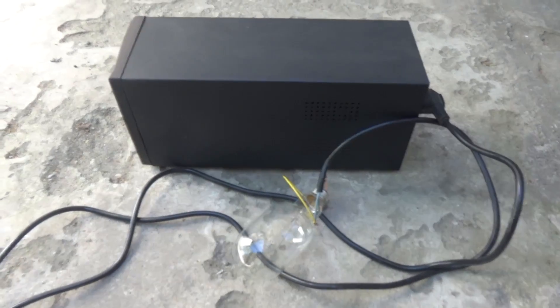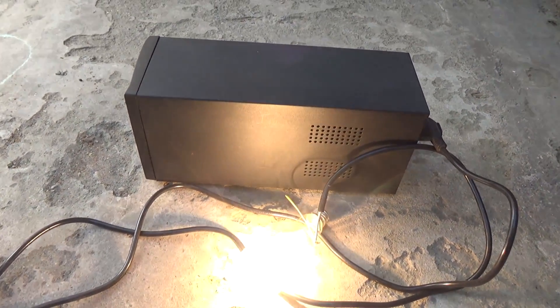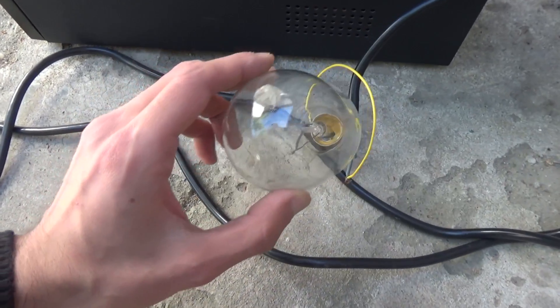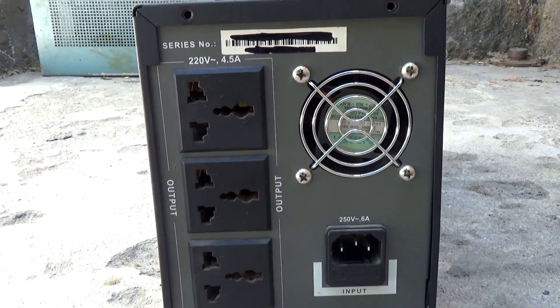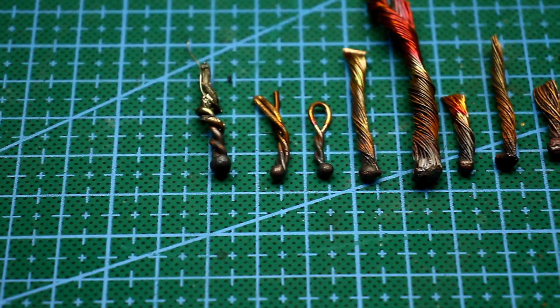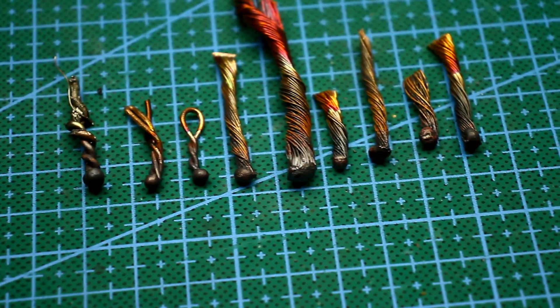I used it extremely rarely because I had a more powerful and higher quality uninterruptible power supply. So it stayed idle for a long time until I decided to make another device more useful to me — a welding machine. Yes, I will break the working UPS. Vandalism? Maybe. But a UPS of this class without bells and whistles can now be bought for pennies, especially without batteries. And what I am going to make from this UPS is a rather expensive pleasure.